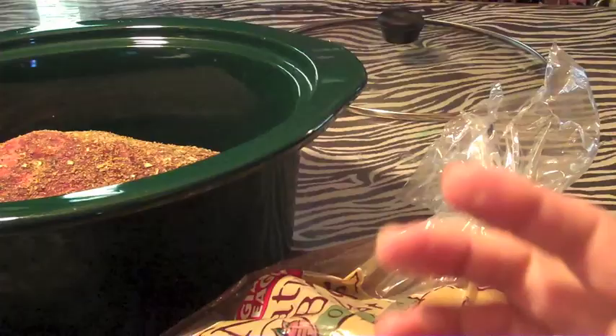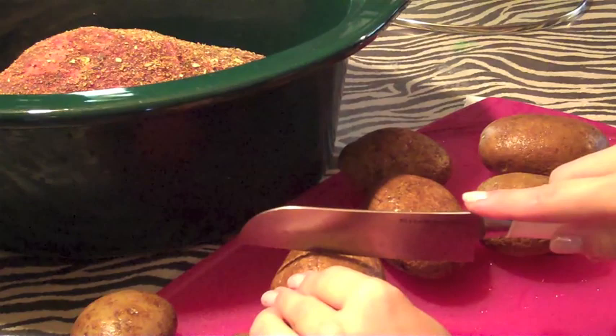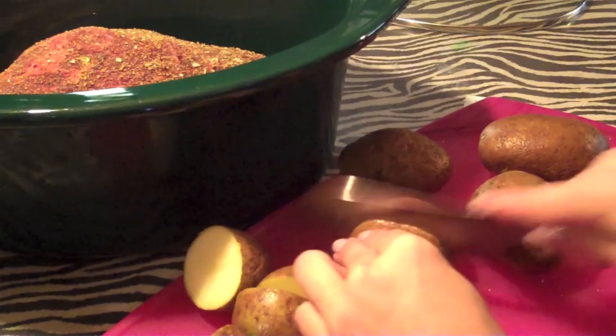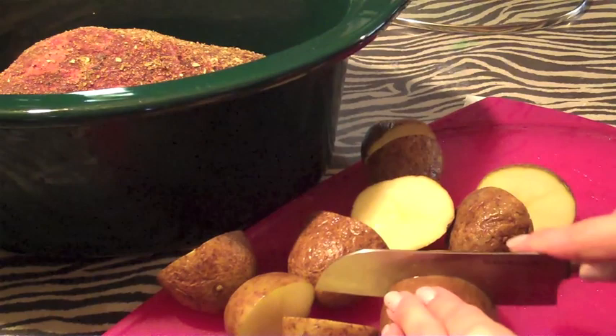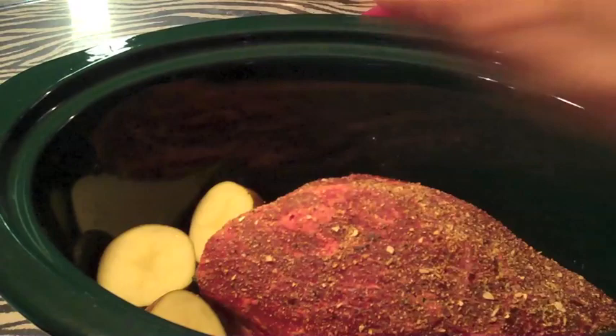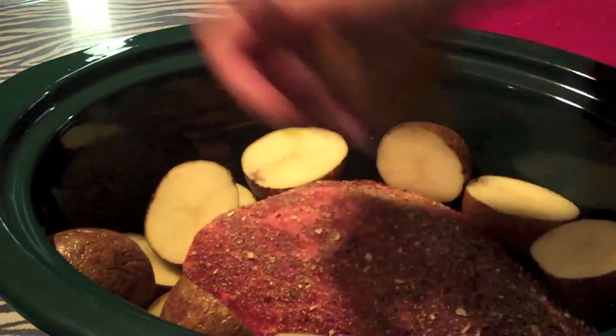We're going to take our potatoes, wash and scrub them up. Once they're scrubbed, we're just going to cut them in half. I'm going to leave them in half because these are going to be cooking for a while. Then just set them around the roast — you can set them on top of each other, it doesn't really matter.